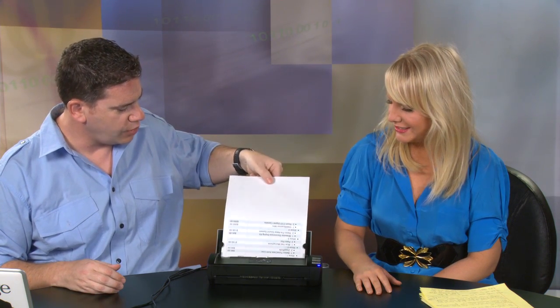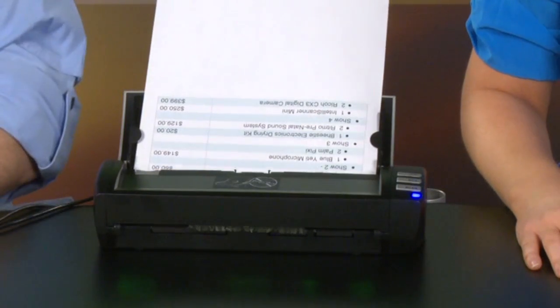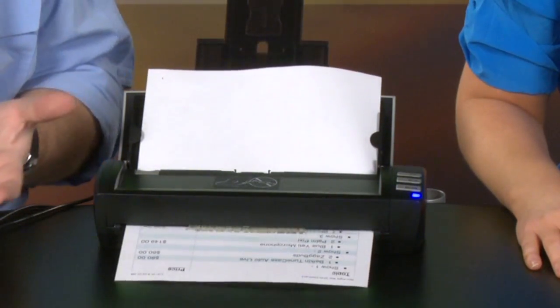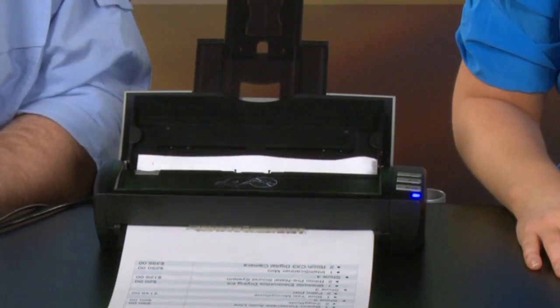It's a pretty fast scanner. It's a duplex scanner - it scans both sides in color at the same time. So you can stick your sheet in like so, hit the scan button, and you can do up to 20. That's not unusual in this price range, but on the cheaper ones they'll only take one sheet at a time.